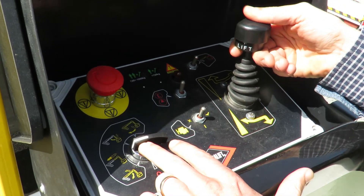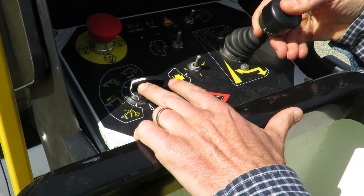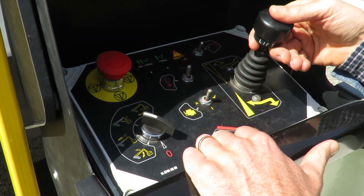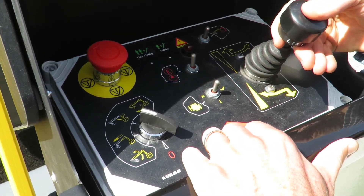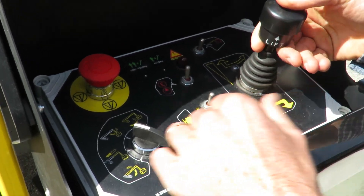We can select telescope, jib — up and down. You'll see the controls are on a proportional controller: the smaller the input, the slower I go, the slower the function. We also have rotation — right and left.